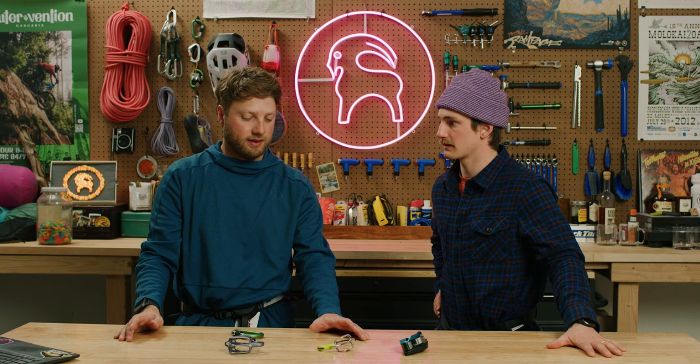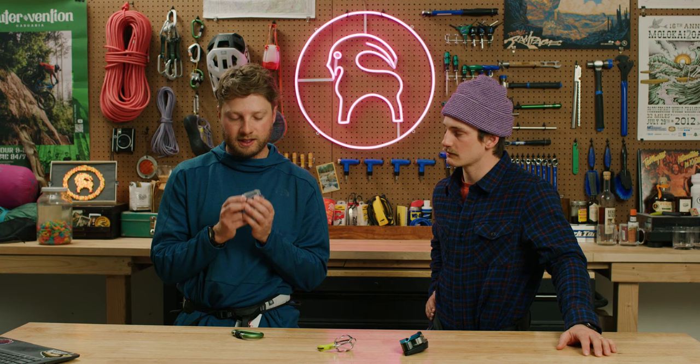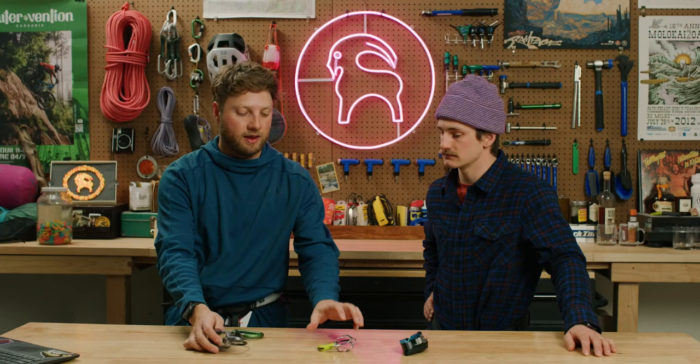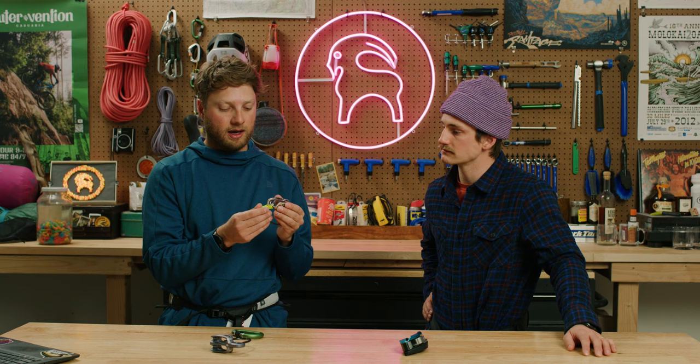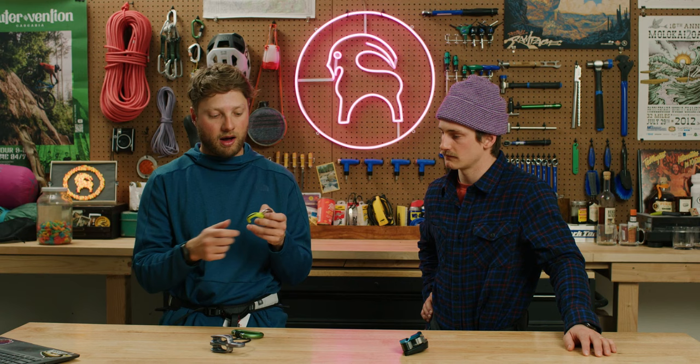Simply put, all these devices do the same thing — they arrest the fall. They're ultimately built to stop your partner from falling by braking. The ATC Guide does it in a very manual way, but it's tried and true, lightweight, and less expensive. The MegaJewel from Edelrid is geometry assisted, still pretty simple in its design. It does require that manual lock-off, but as soon as you get that geometry assist, it's pretty safe and secure.